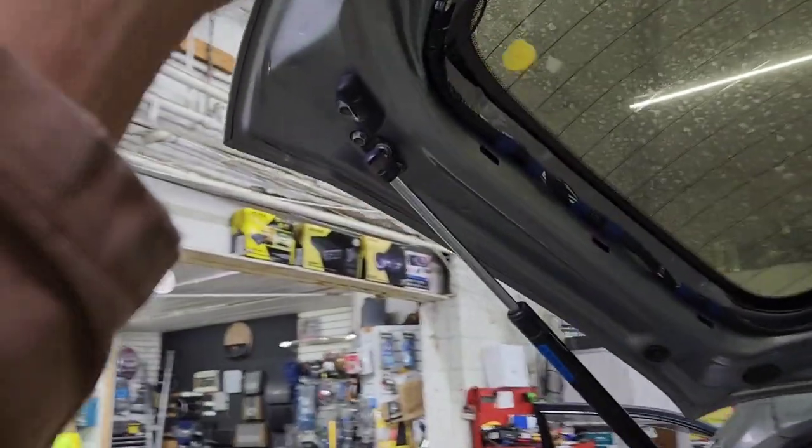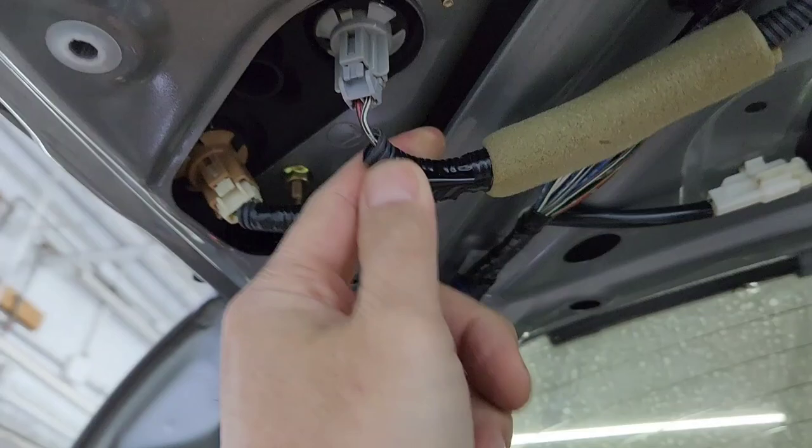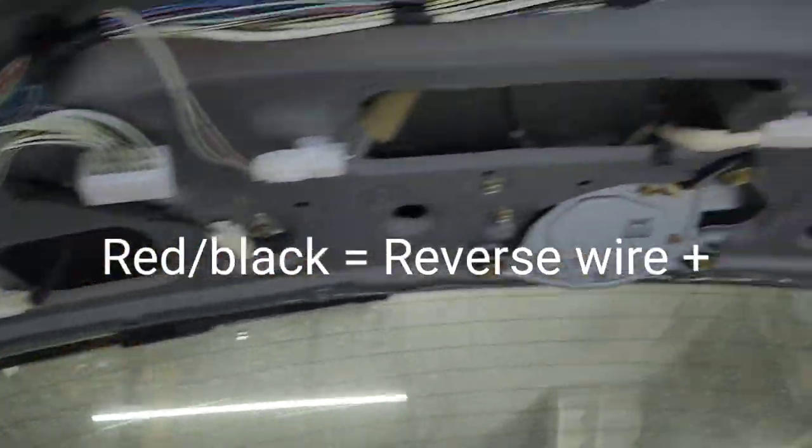Let me see where the backup signal is at. Backup signal is over here, so it's perfect. It would be one of these wires right there. I'm not sure if it's white and black or red and black — I'm going to have to test that on reverse.